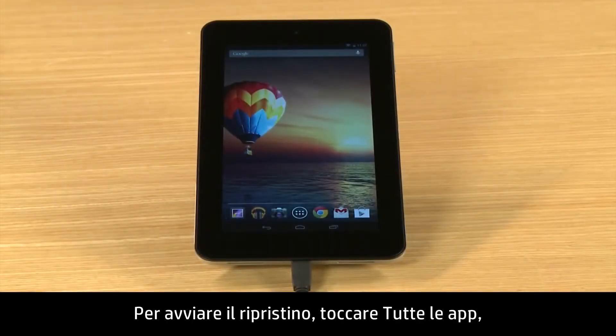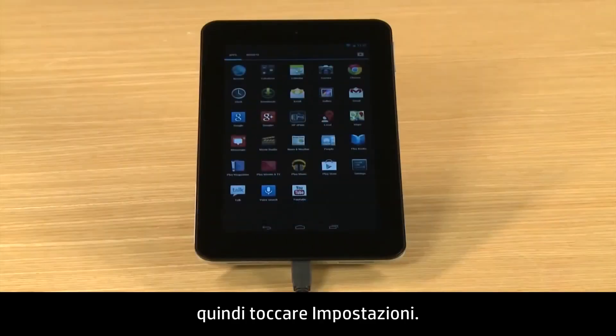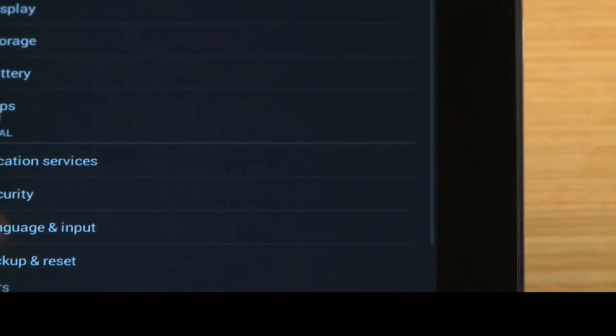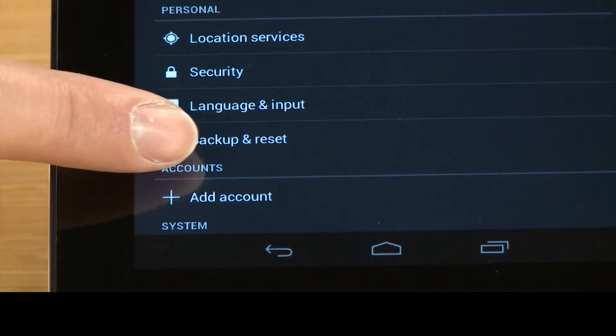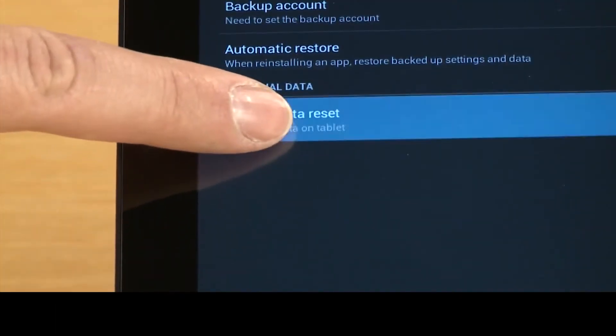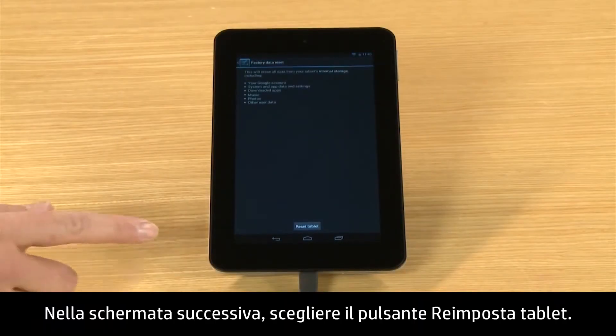To start the reset, touch All Apps and then touch Settings. In the Personal section, touch Backup and Reset. Touch Factory Data Reset. On the next screen, touch the Reset Tablet button.